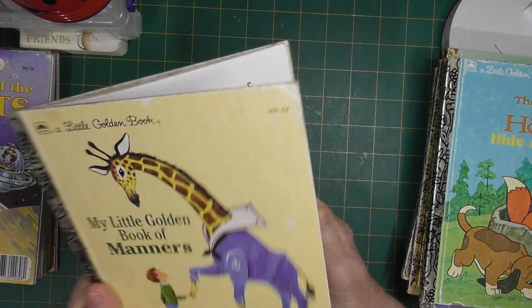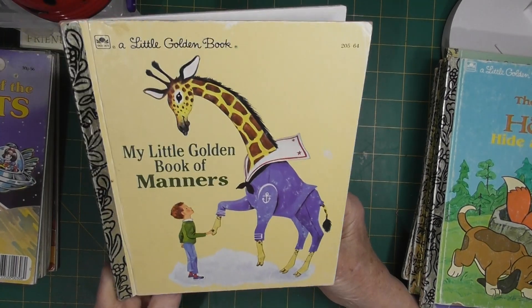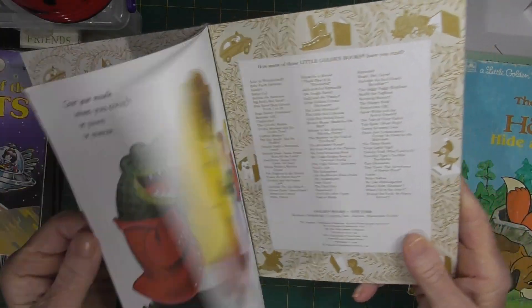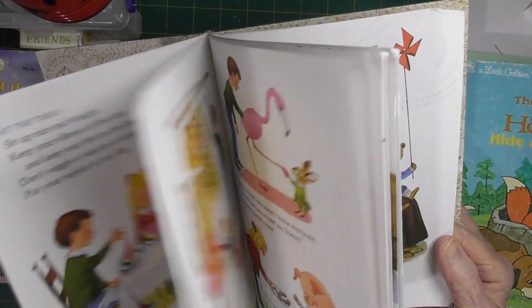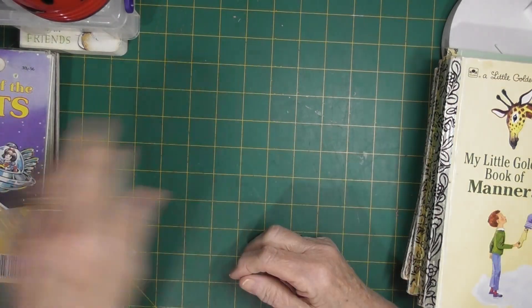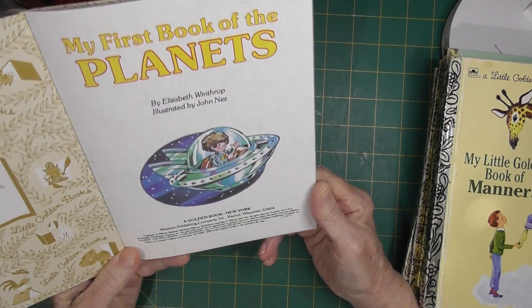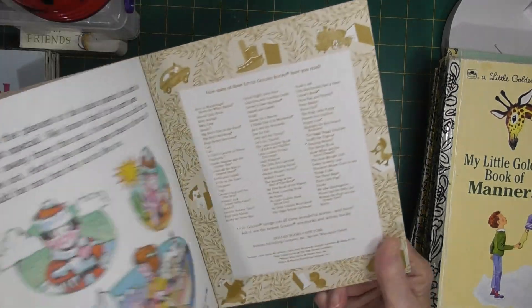This one is My Little Golden Book of Manners — it's in really good condition too, no writing, pages all seem to be in good condition. It's surprising just how many titles there are. My First Book of Planets — this one is 1985 and it's got a very tight spine as well, so it hasn't been used very much either.